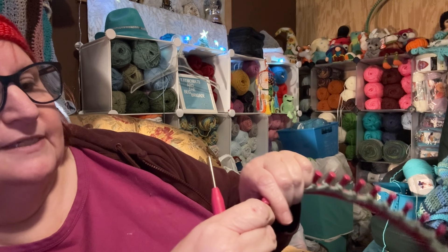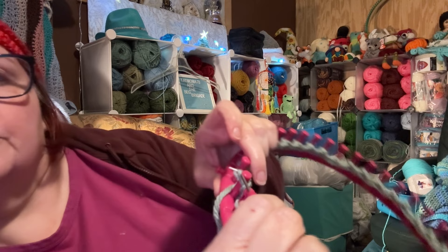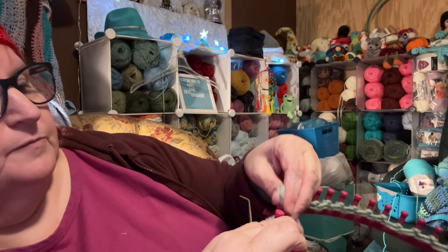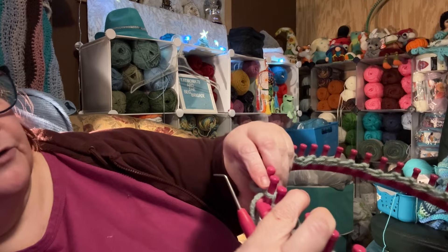Then grab with your fingers, pull this loop up, pull the old loop off, put the new loop down and tighten it — that is a purl stitch. Then go to the next one and do the same thing: scoop up your loop, grab the yarn underneath it, pull that new loop up, pull the old loop off the peg, put the new loop on, and tighten your yarn. That is a purl.